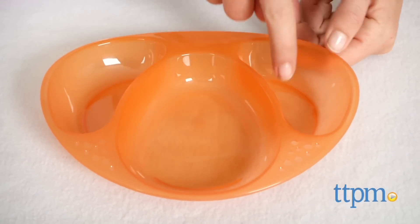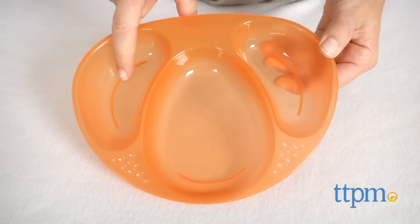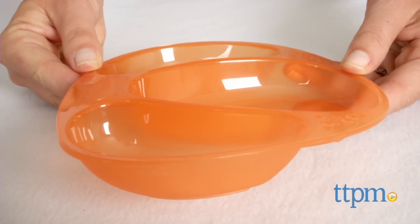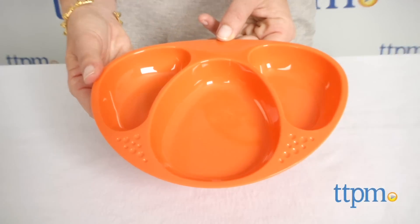Packaged together, each plate has three sections so you can introduce your toddler to different foods without having all the food mixed together. There's one larger and two smaller sections, and each section is deeper than most of the section plates we've seen, making them more effective in keeping food separate.